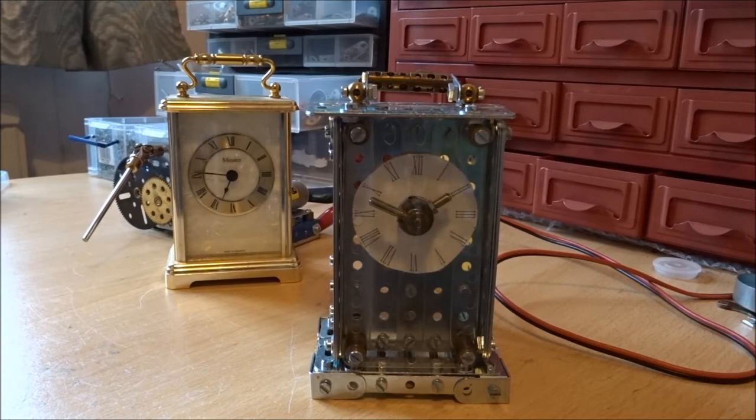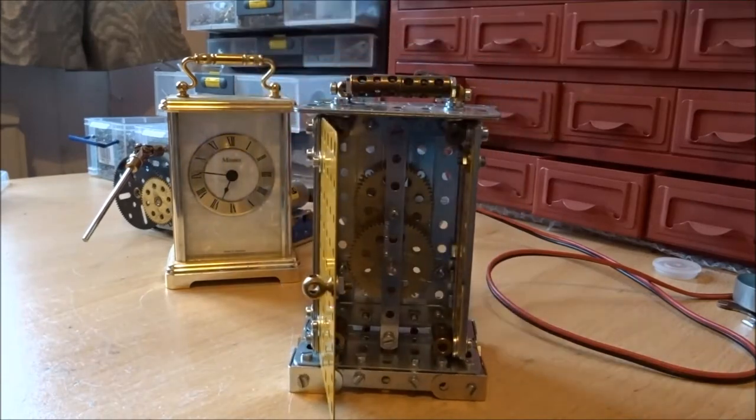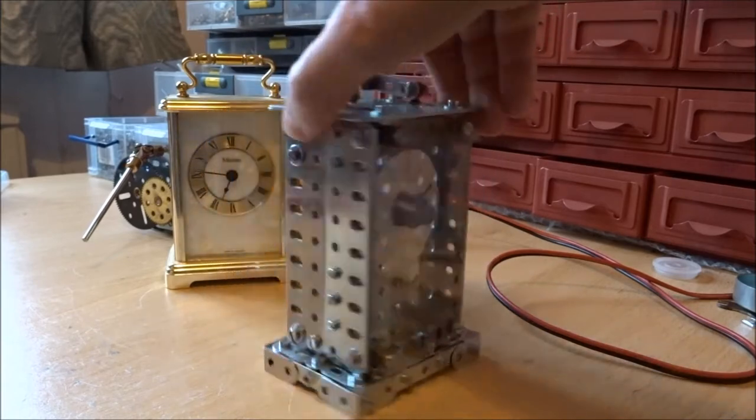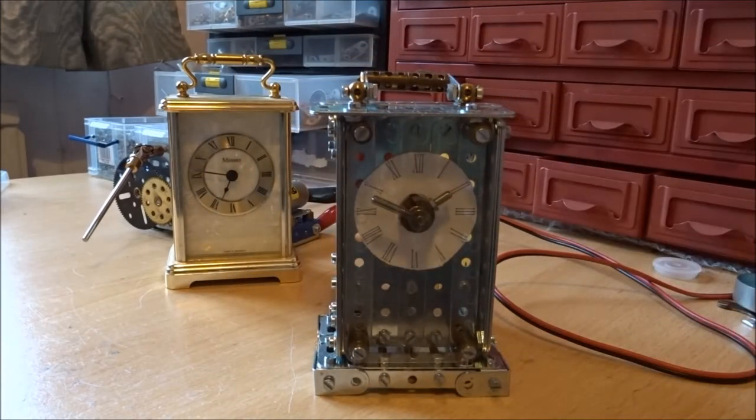The clock doesn't have much in the way of internal workings. If we turn it around, there's a 4-to-1 ratio and a 3-to-1 ratio, so the minute hand will go to the hour hand at a twelfth of the speed. You can see that the hour hand is on a socket coupling to allow for that — there are actually two concentric drives there.